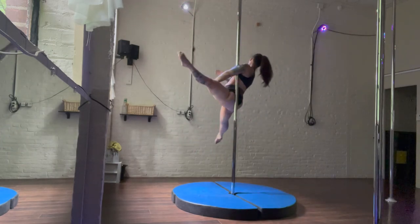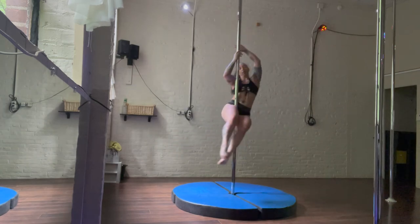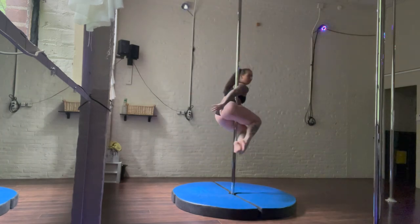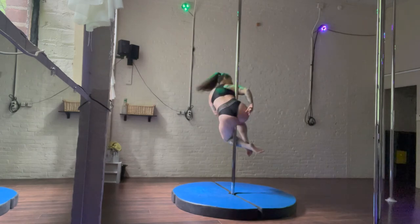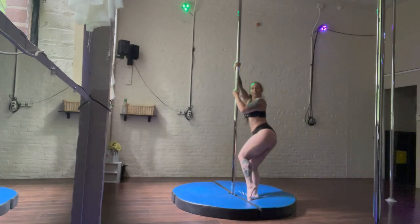So you're kicking energy forward and back at the same time. Make sure you try on both sides. Let me know how you like this pole trick and share it with a pole friend who would like to take their teddy to the next level.